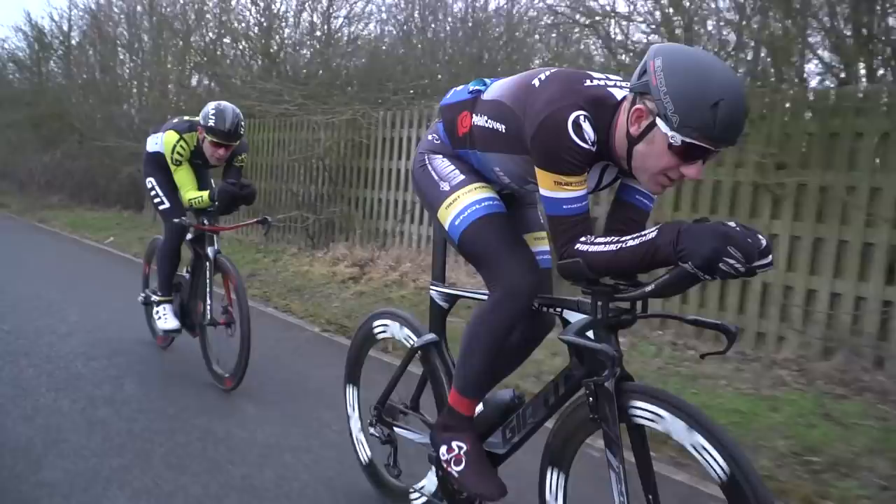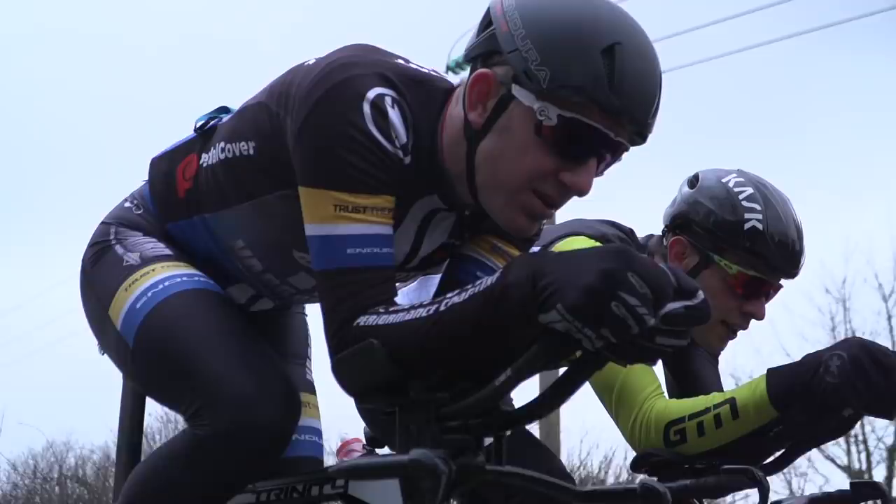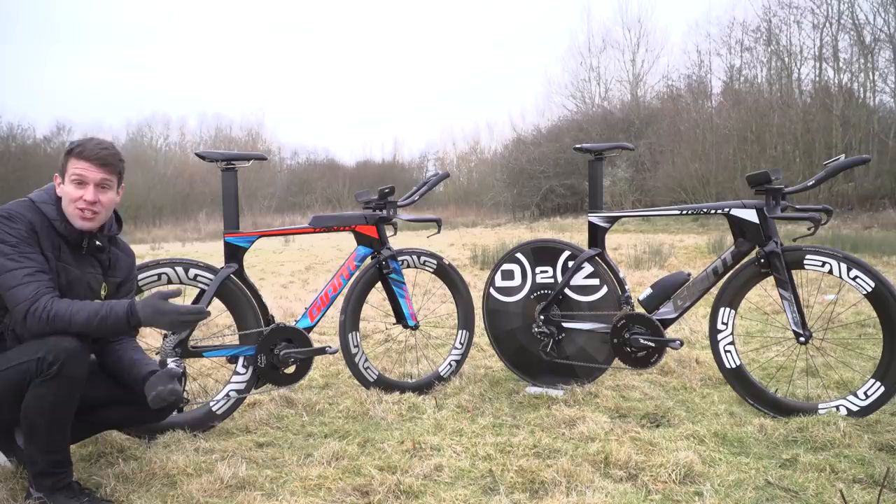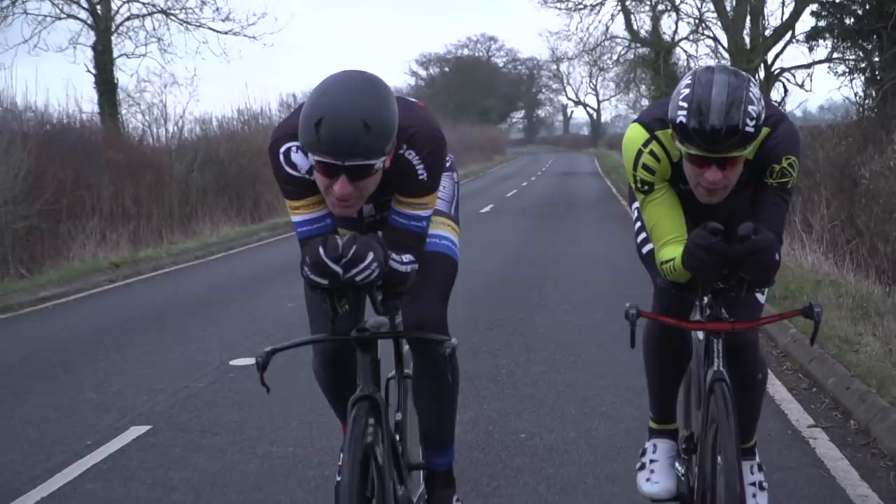Matt is a bit of a guru when it comes to time trialing, aerodynamics, and just generally going fast, which is why he coaches some of the top triathletes out there. That includes Tim Don to his Ironman record time, Susie Cheatham, Lucy Charles, Rachel Joyce, Will Clark, and even Tim O'Brack to his Challenge Rothwin. That's all before we discuss his own accolades.